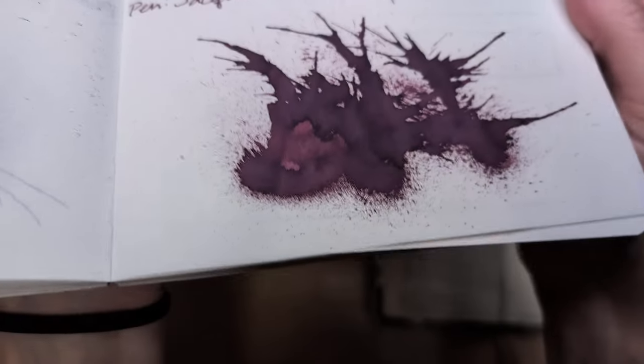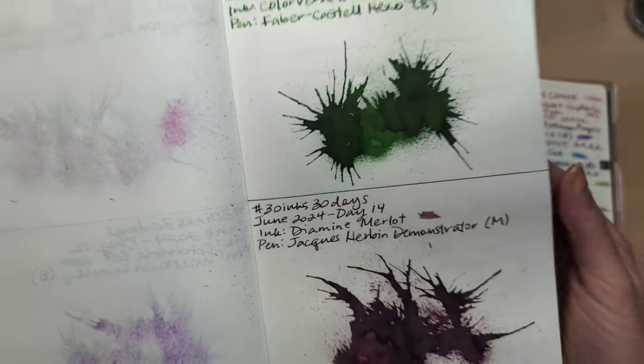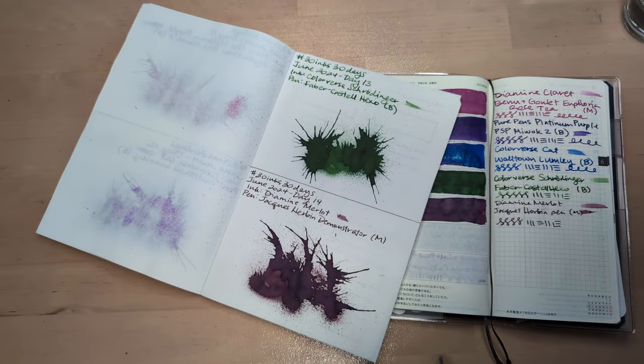We're gonna look at yesterday's flat first. Here it is. Beautiful. I really disliked this writing experience. I wish I had the pen here so I could write an unhappy face.